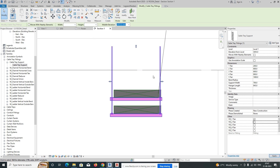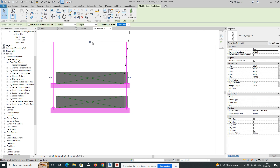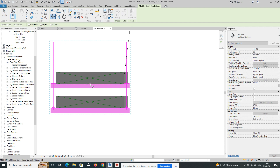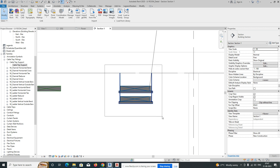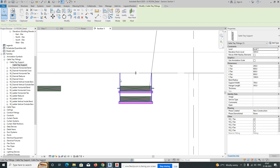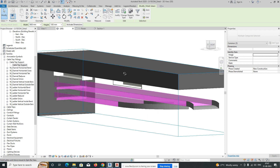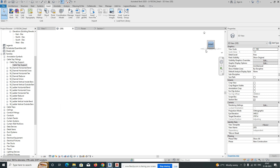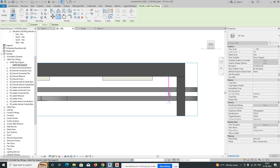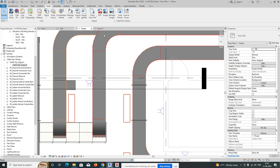Remove one of the supports and adjust it. Center it to the cable tray and make minor adjustments as needed. Go to the 3D view to see how it looks — the cable tray support, like a hanger, is fixed up to the cable tray. You can copy this and put it wherever you need, as per your distance calculation.